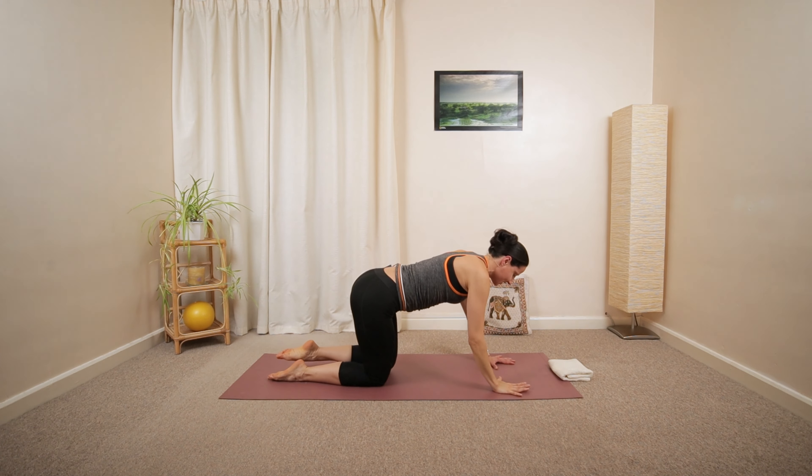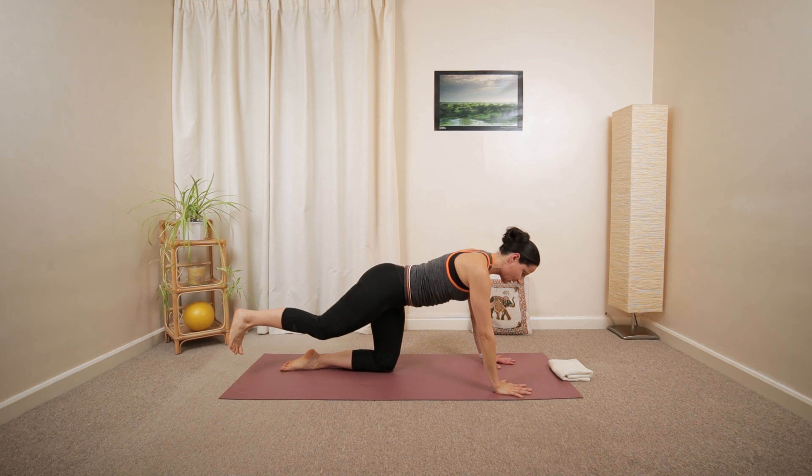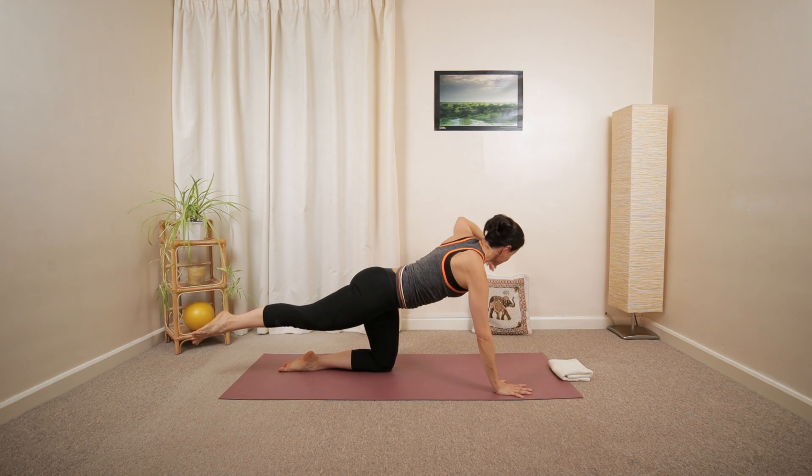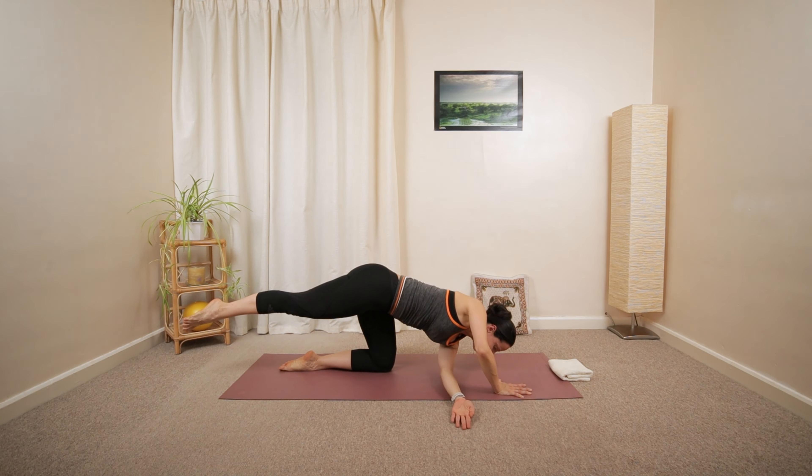And then release. If you're too wobbly, just lower your toes on the ground — it's absolutely fine. It will be the same arm movement.